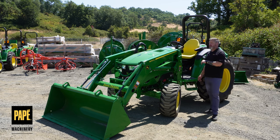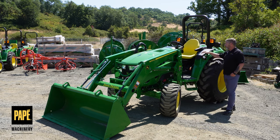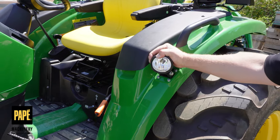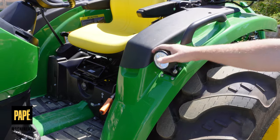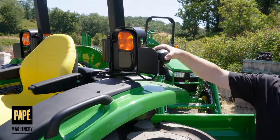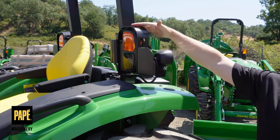Some more features that you'll find on the MHD tractors are these lights. Fender-mounted lights are generally just on our R tractors, but you get those on the MHD. You also get the rear-facing work lights, which are a nice add-on feature.